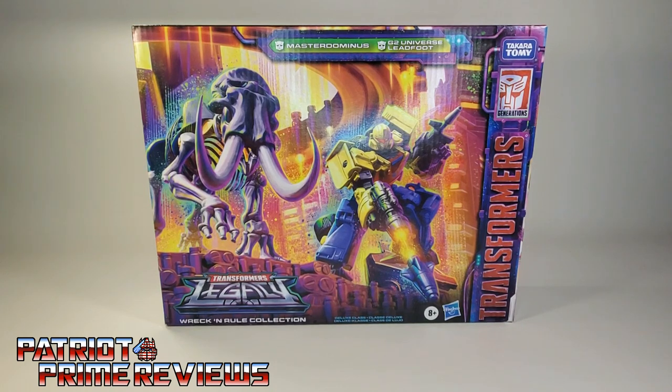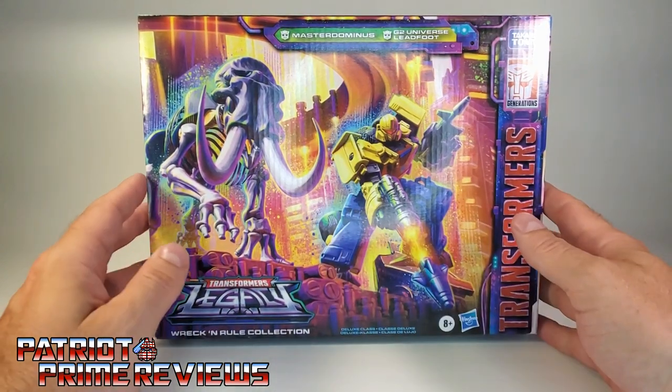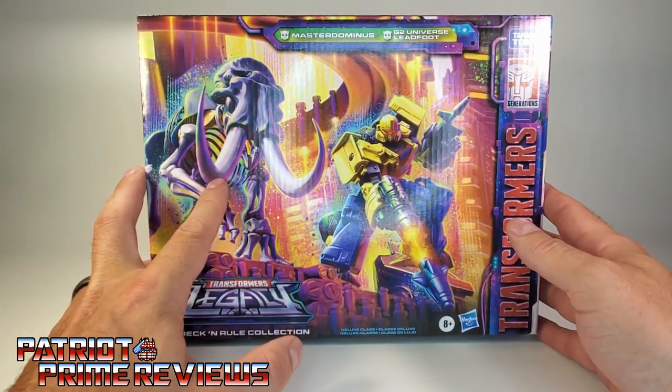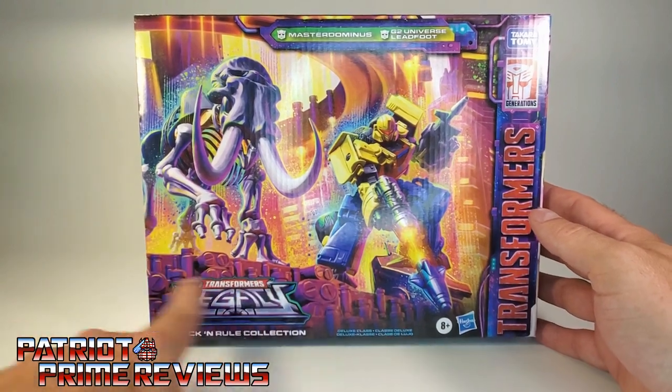This is the last of the Wreck-and-Rule series from Amazon. The Decepticons just arrived today. Taking a quick look at the packaging, we've got some great-looking artwork of Master Dominus in his Mammoth Fossilizer mode and Leadfoot in robot mode opening fire on some Decepticons.